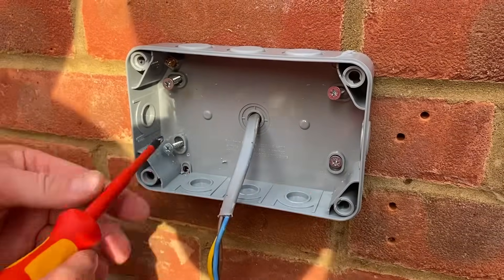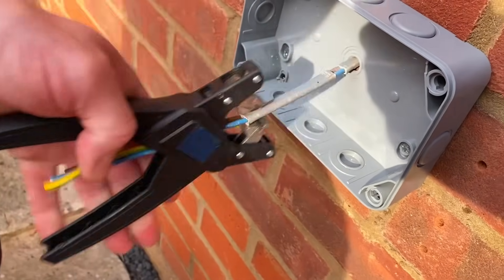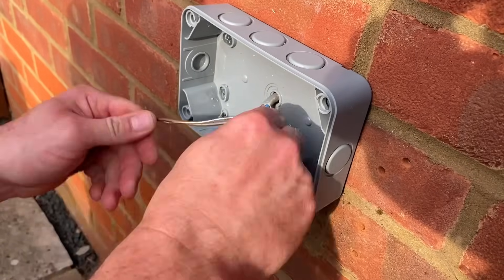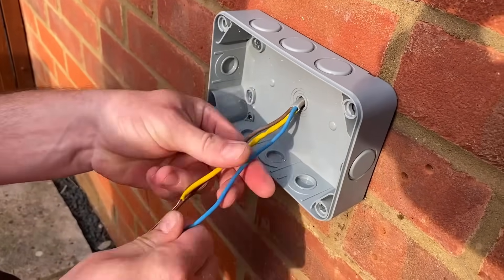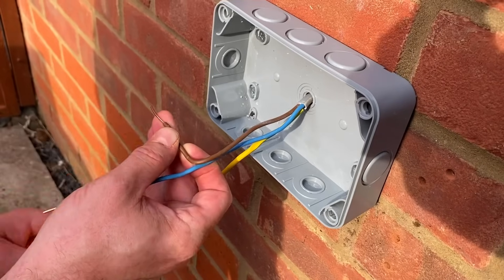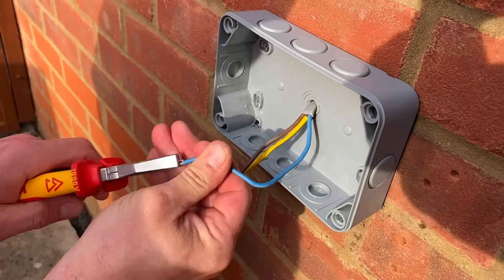Once all four screws are in and it's nice and level, I tighten them back — that's it secured to the wall. Next I strip back my cable a little bit further. Remember it came in the top corner and was quite long, so I strip back the outer PVC mechanical protection. My conductors will be longer than needed so I strip them back a little bit further too, straighten them out to the right length, bring in my CPC sleeve, and strip back and double over my terminations.